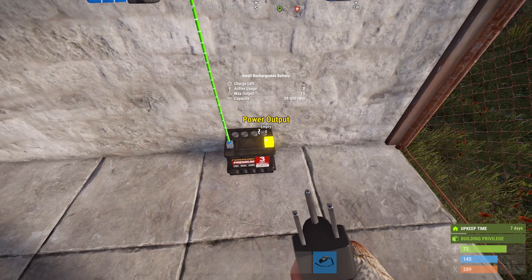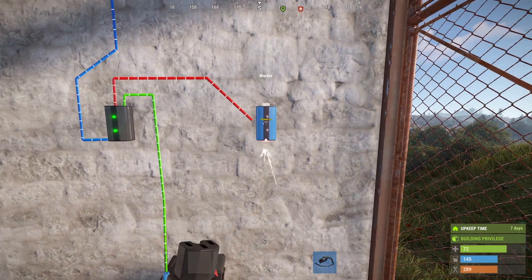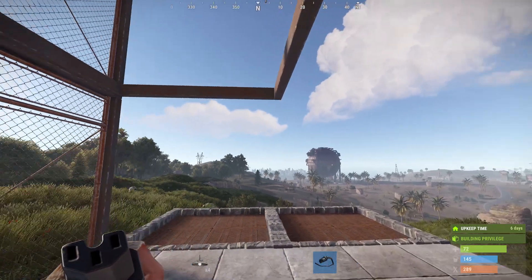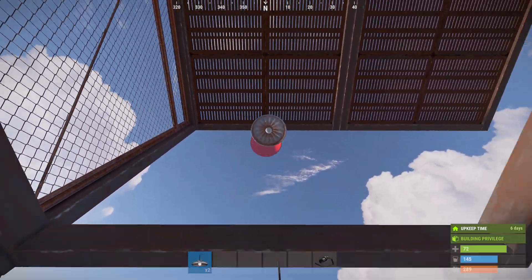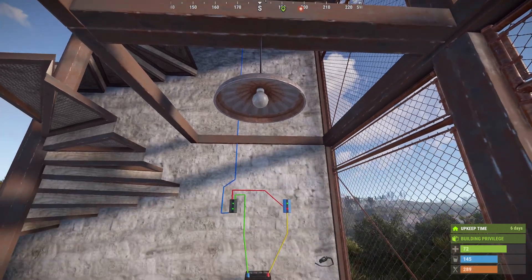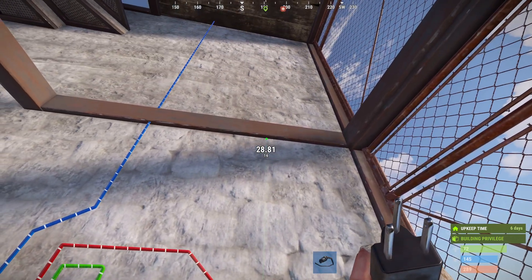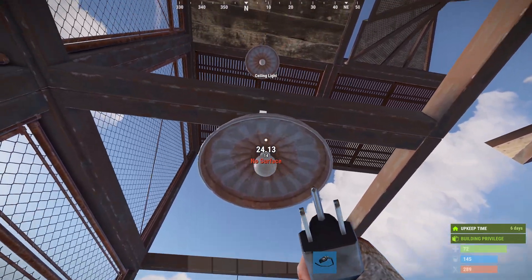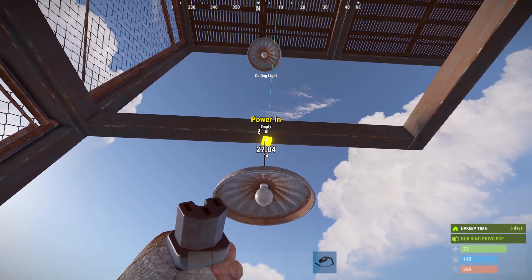Now connect your battery power out to the power in on the blocker. Place some ceiling lights, then go from the power out on the blocker to the power in on your lights, and use the pass throughs to connect them all up.